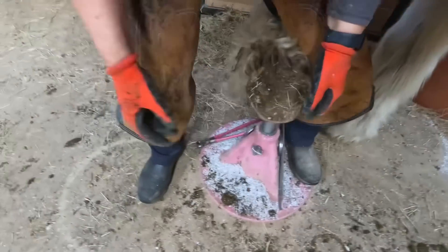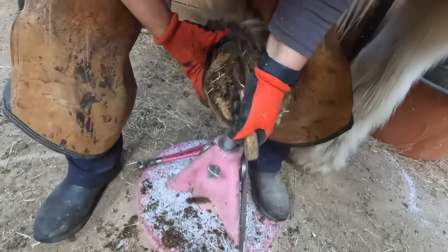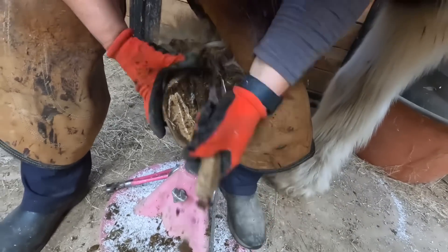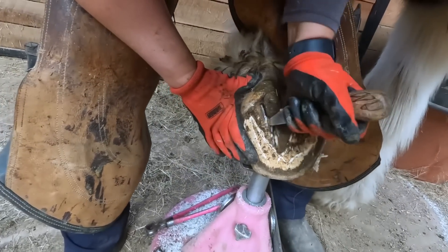Thanks for tuning in everybody. This is a video of me trimming a gypsy vanner. This horse gets pretty regular trims these days. His feet have improved tremendously over the last couple of years.